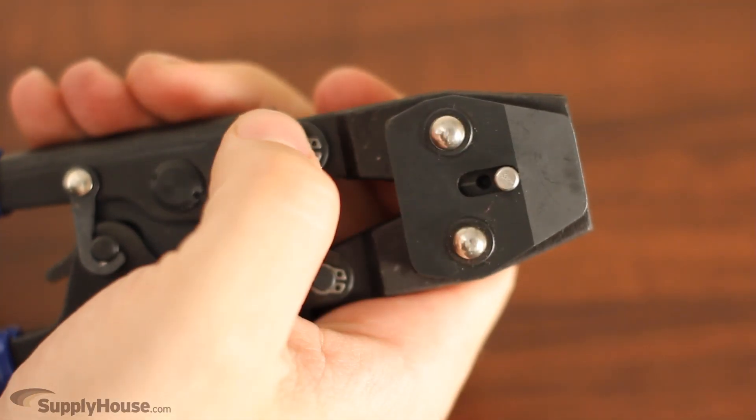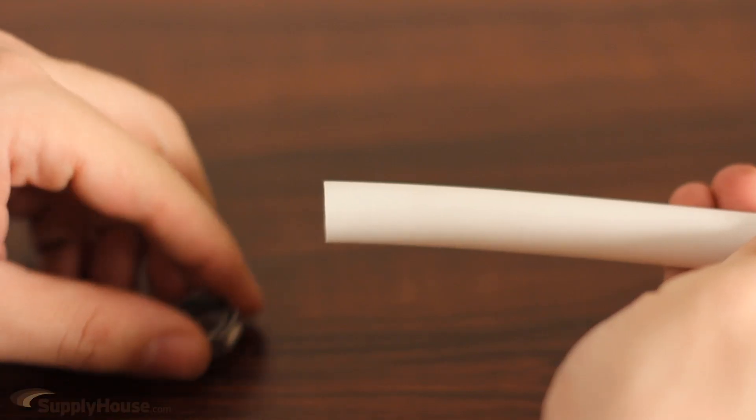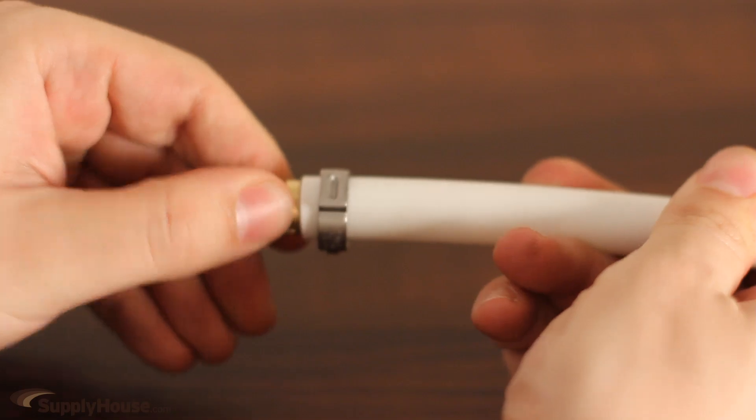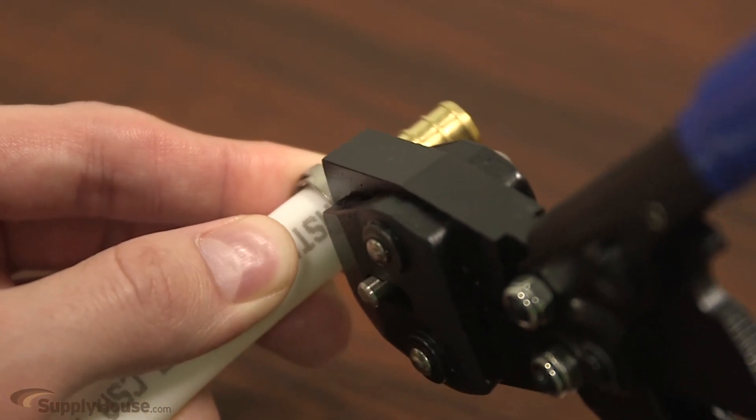First, make sure both metal tabs on the head of the tool are pushed up. Take the ring and slide it over the tubing. Insert the clamp fitting and place the jaws of the clamp tool over the small tab on the outside of the ring.